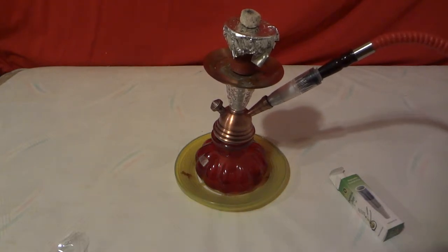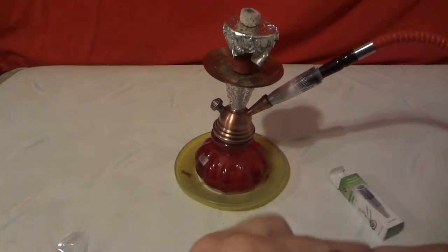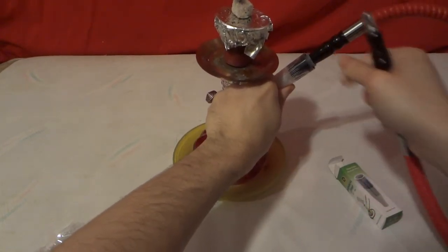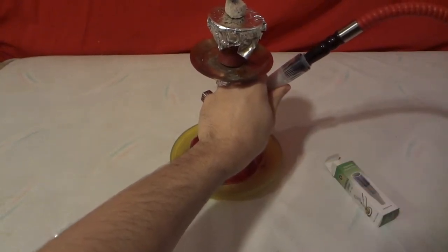I might have to hold this one up because it doesn't seem to want to stick. I'd recommend this on a bigger hookah, like a floor model. This one is just a tabletop hookah, so it's not the ideal fit.